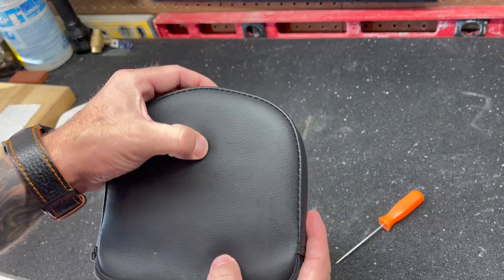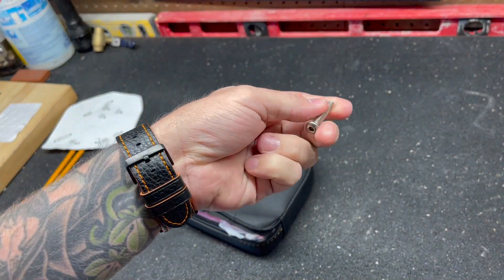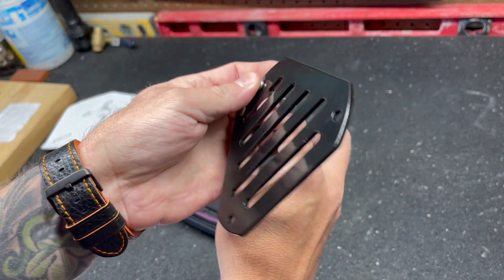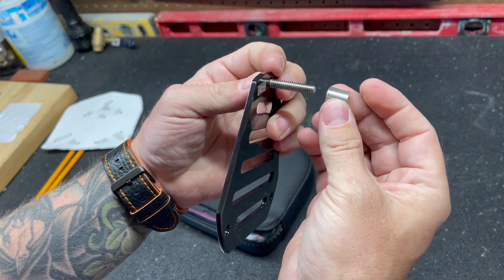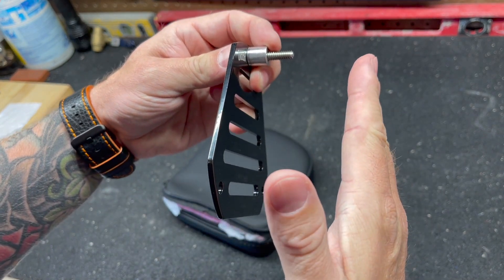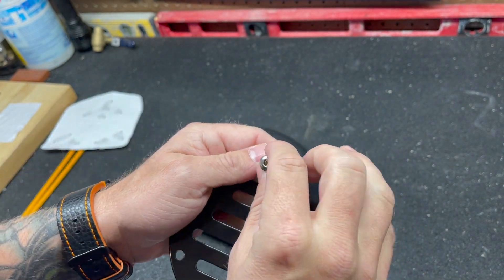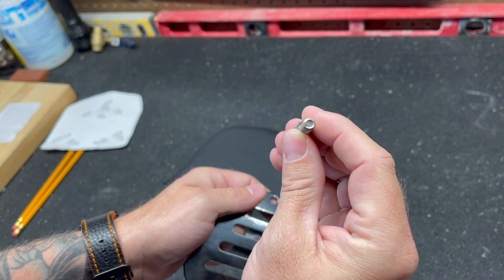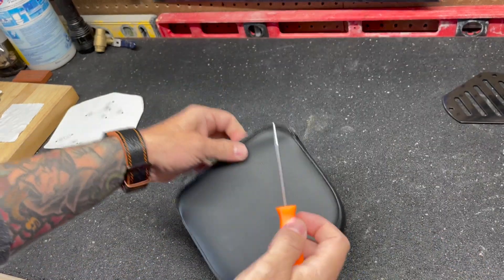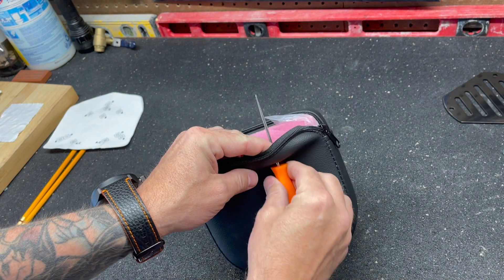I've decided to use the bolts from the kit to mount the sissy bar pad. The bolt goes through the leather, then the spacer that was also in the kit goes on, and the bar sits sandwiched between the spacer and the sissy bar pad, which screws down to hold it. But before we do that, I need to make the holes bigger in the leather to accommodate these bolts, so I'm going to take the tool I used to make the holes and push it all the way through, stretching the hole out.